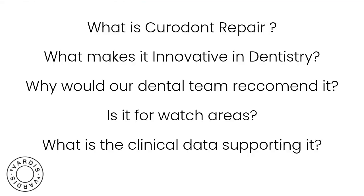The first question is for Dr. Novy: can you please share what Curodont 3 Per Fluoride Plus is and what makes it innovative in the dental industry? Why would our dental team want to recommend it, is it for watch areas, and what is the clinical data supporting it?